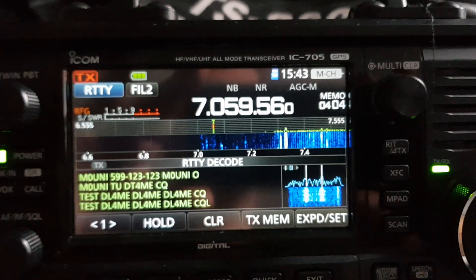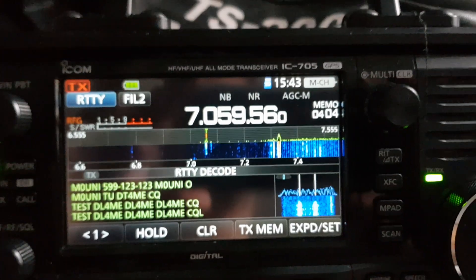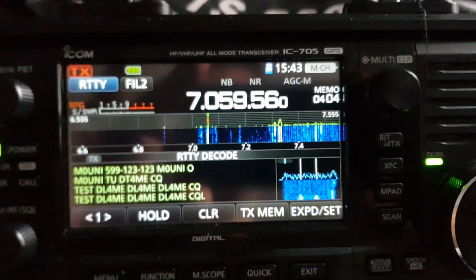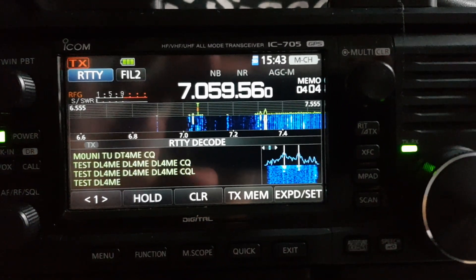Someone message me and tell me why they're using the word 'test' - and CQL. I'm sure there's a whole science to this.